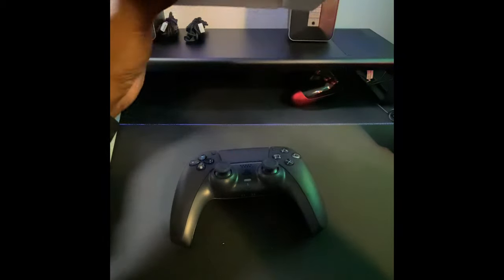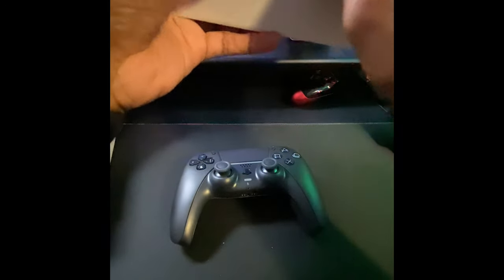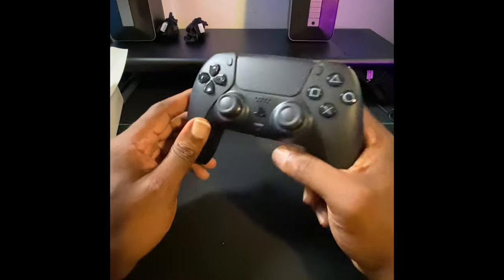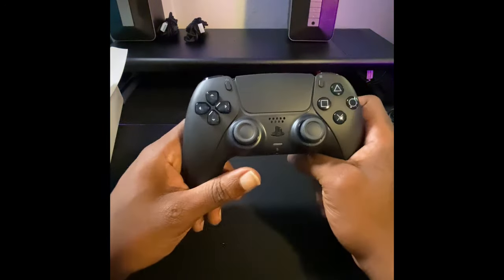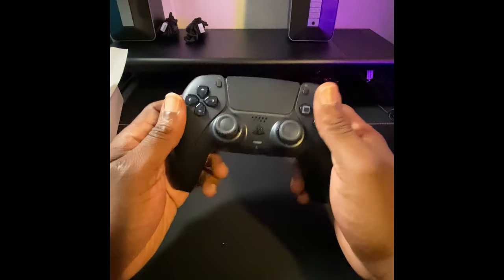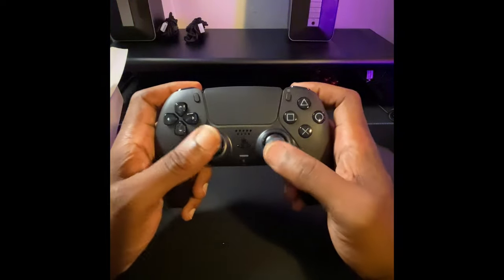It doesn't even come with a charging cable. When you buy a new DualSense — whether you buy the black one or the red one — keep in mind the red one is about $10 more than the black one. It's crazy. I guess the red one is more expensive to produce. Me personally, I like the black one. Will I get a red one? I probably will, because my mom's favorite color is red. And red is a pretty cool color.